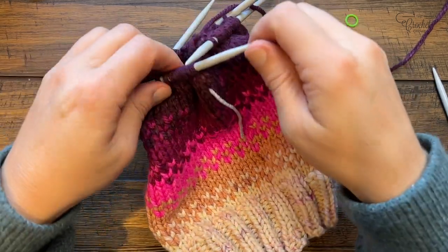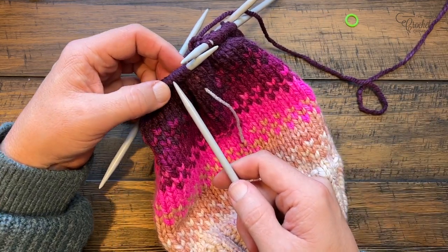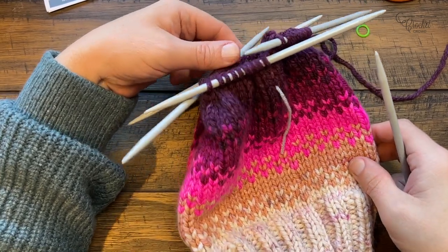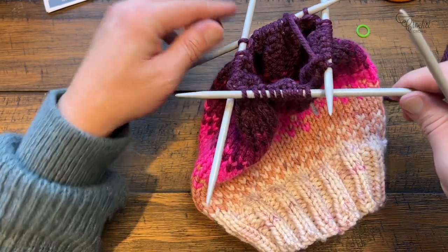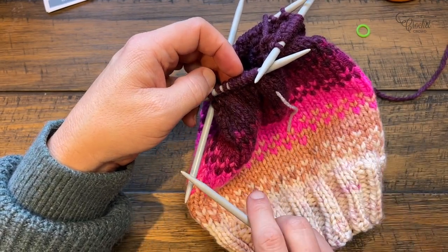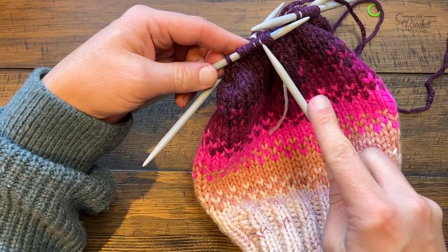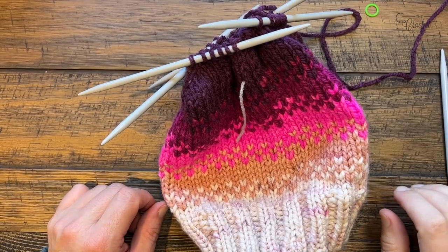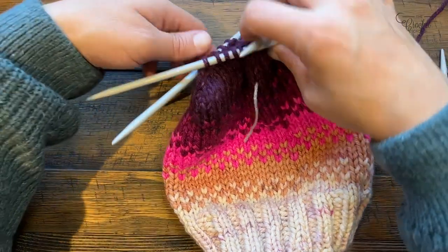Now round four: knit the first four, then next two together - knit four, K2 together - all the way around. You can see the top is getting smaller and smaller, that's why you couldn't use the cord anymore. Round five: knit the first three then K2 together, knit the next three K2 together, please do that for number five. Moving on to number six: knit the first two then put the next two together, knit the first two and knit the two together - please do number six. Number seven: knit the first one, put the next two together, knit the first one, put the next two together - we're almost closing at the top.